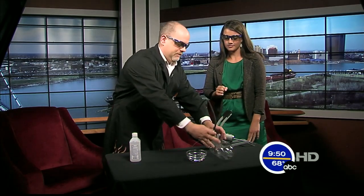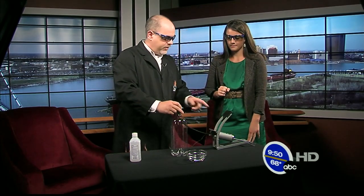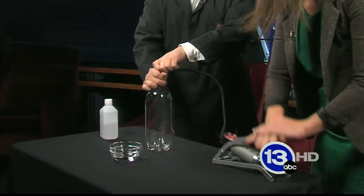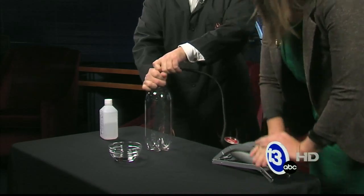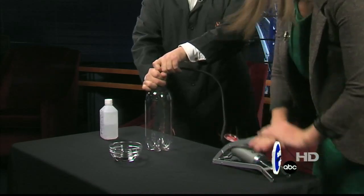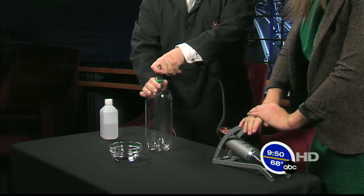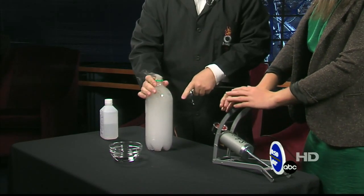You're going to get a workout here with the bicycle pump. What we're going to do is — I've got a little adapter here, we're going to stick it on the bottle, and you're going to pressurize it. About ten pumps or so. What we're doing is creating a high pressure area inside the bottle. Stop right there. I'm going to suddenly release the pressure inside. And you get a cloud inside the bottle!